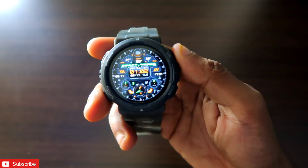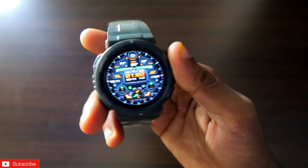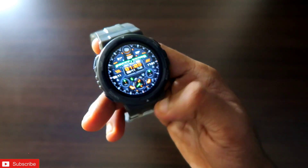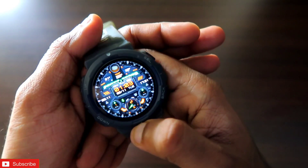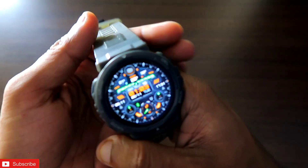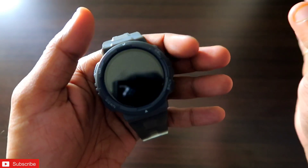Hey guys, back with another video from the Medic Blogging channel. In this video I will be talking about how you can connect the Amazfit Active Edge watch with Strava and sync the workout data from the Zepp app. Obviously this watch comes with automatic workout detection and it is very easy to track workouts. Once you have tracked a workout, the data is really important, but if you are using any third-party app like Strava, you obviously want to transfer that data and sync it continuously.